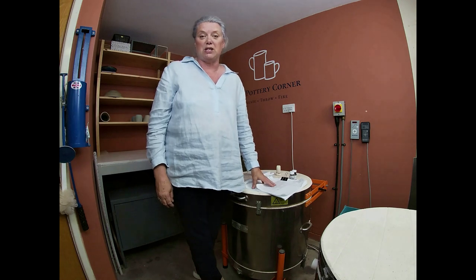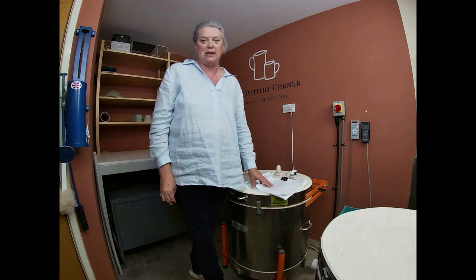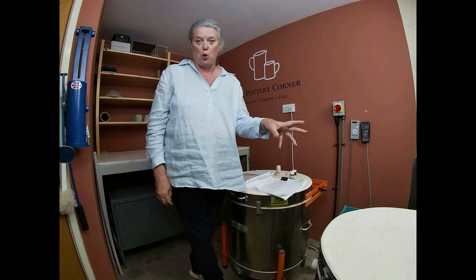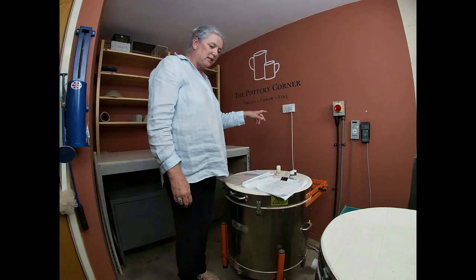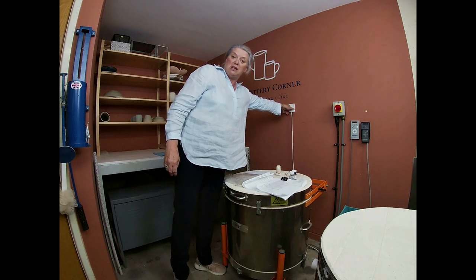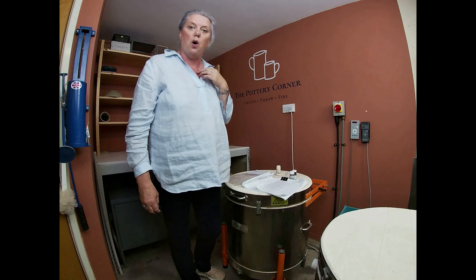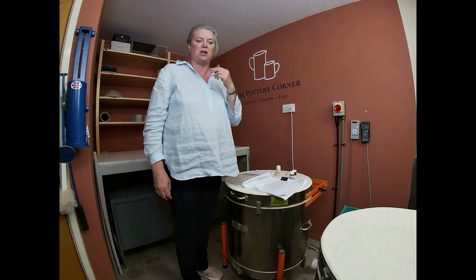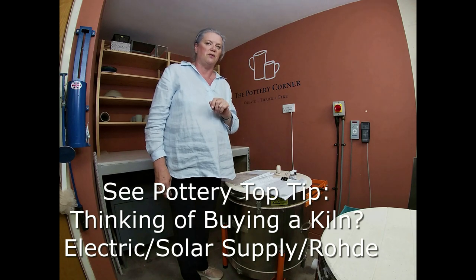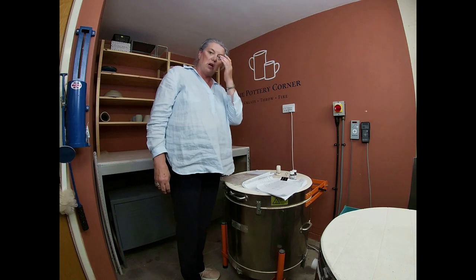A little bit different today — we've got a luster and overglaze decal firing to unload from Midge, my smaller kiln. Now Midge is a three-pin plug kiln, so he doesn't need anything special in the way of wiring. There's a video on the kilns on the channel if you wanted to know about my road to kiln.